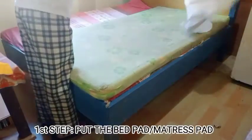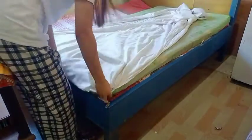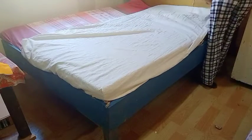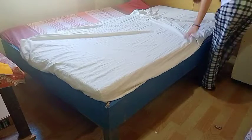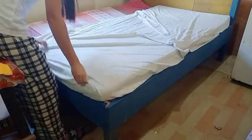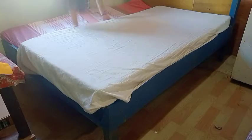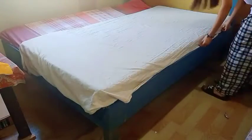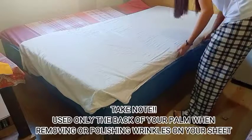First tip: put the bed pad or mattress pad. Take note, use only the back of your palm when removing or polishing wrinkles on your sheet.